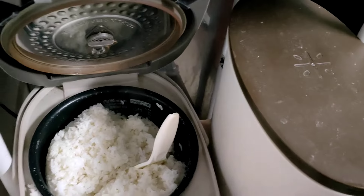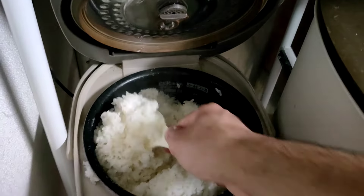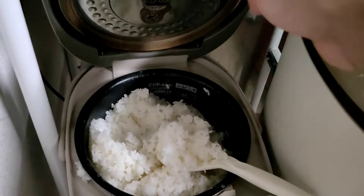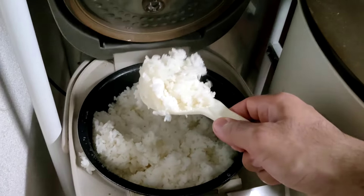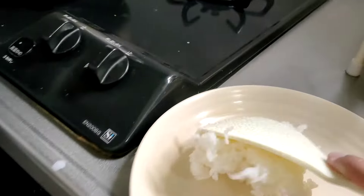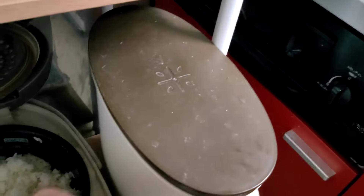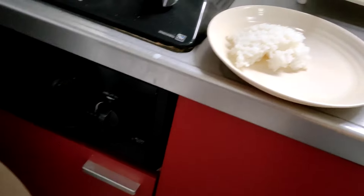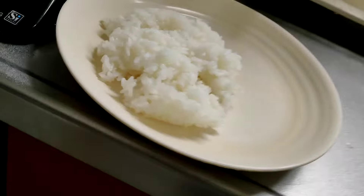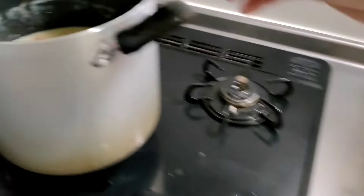Let's go ahead and get a nice scoop of rice and put it in our plate. You don't want to waste any. A little bit more. And now to add the stew.